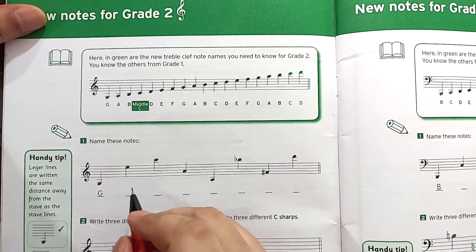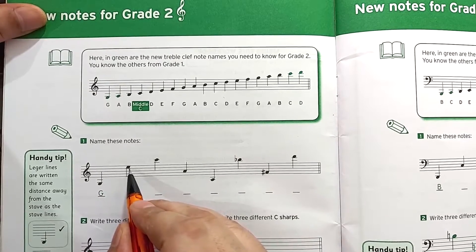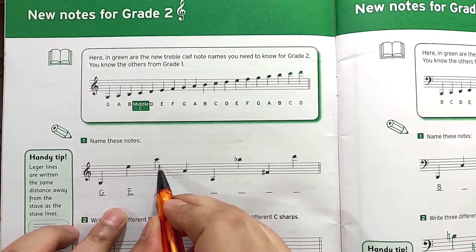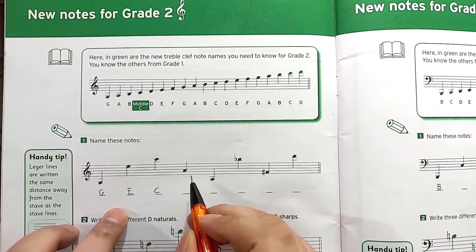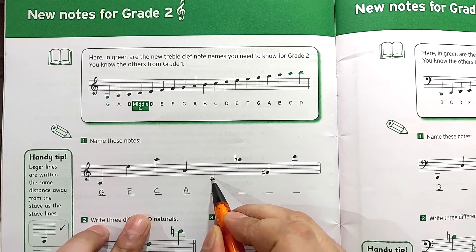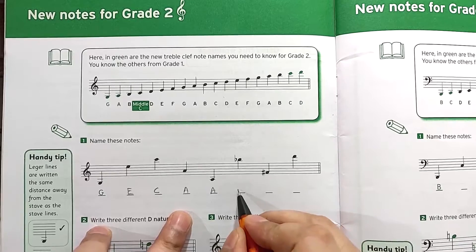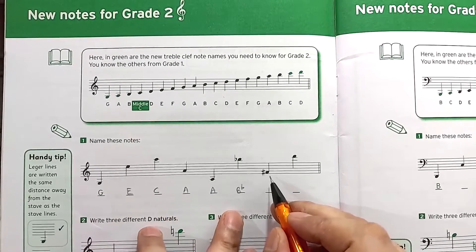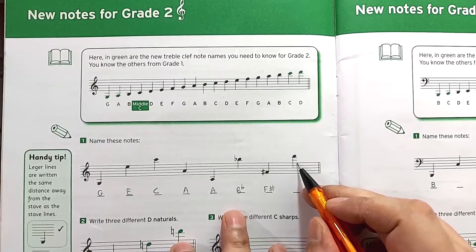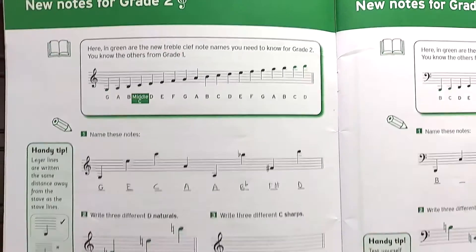Let's go — this is G given here. In treble clef the fourth line is our E, so this note is E. Next: E, F, G, A, B, and C — this is C. In treble clef, middle C, and before middle C is B and A. This is A again. Then F, G, A, and B-flat. Next is F-sharp. Then F, G, A, B, C, and D — so this is D. Let's move on to the next exercise.